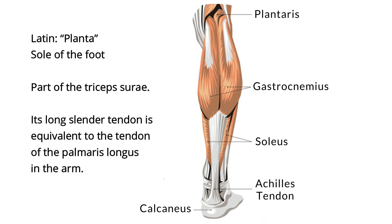The plantaris starts just above the lateral head of the gastrocnemius muscle and runs beneath the gastrocnemius and soleus muscles, located near the inner, medial border of the Achilles tendon, and attaches to the medial side of the calcaneus, or heel bone.